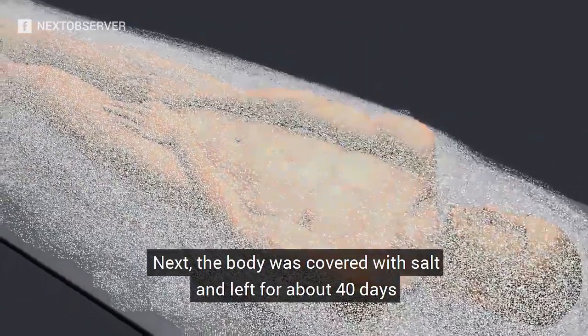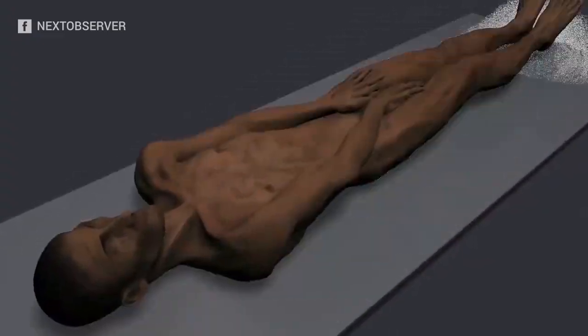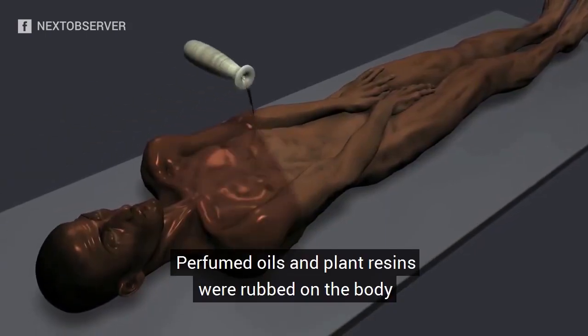Next the body was covered with salt and left for about 40 days until all moisture was eliminated. Perfumed oils and plant resins were rubbed on the body.